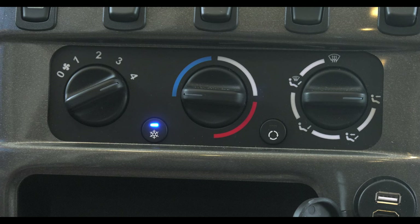These three knobs and two buttons control your heating and cooling. Fan control is on the left, temp control in the middle, and vent selection on the right. This snowflake turns the air conditioning on and these arrows recirculate the cabin air.